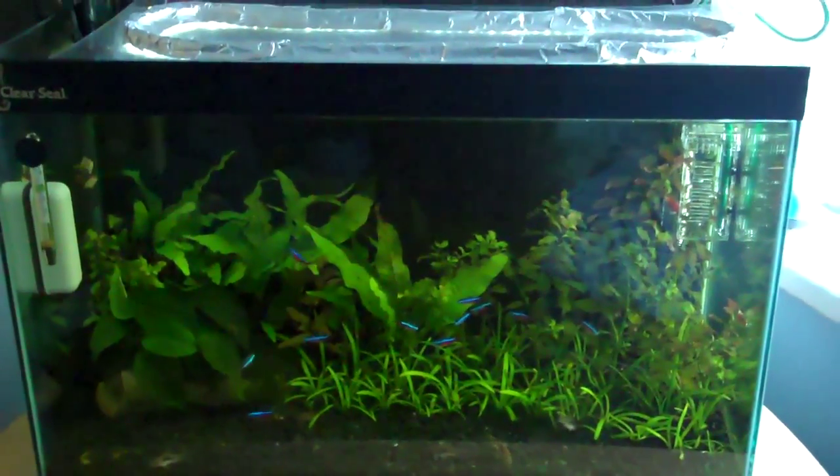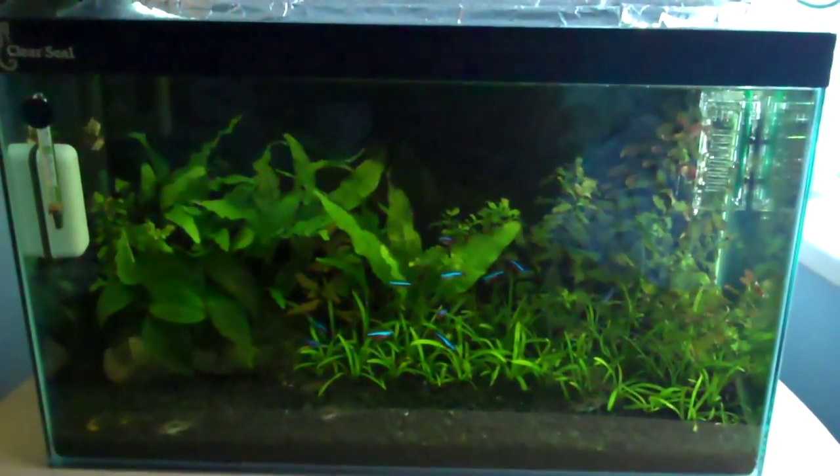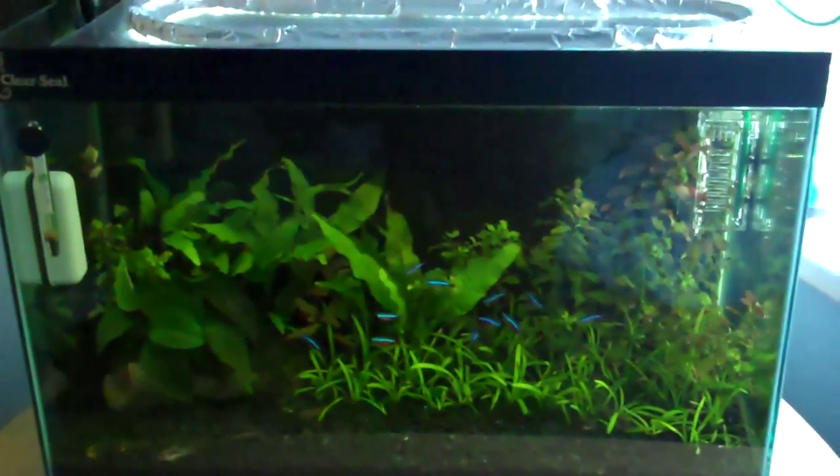Hey everyone, this is Ross. I just want to do a quick update on the CO2 system — it's actually working today. It started working about an hour after I set it up, so I'll just come back here and show you the bottles and stuff.